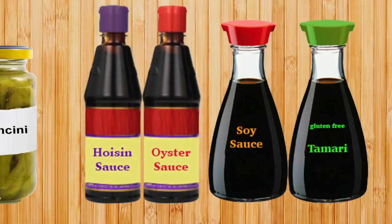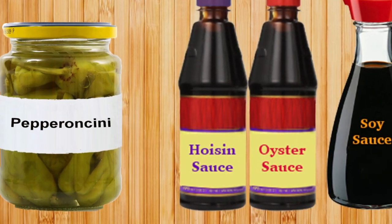Look at all these options! And last but not least, here's a crazy option — why not use pepperoncini juice? Just empty the jar out and substitute that completely for broth and see what you come up with. It's pretty delicious, actually. Try it.